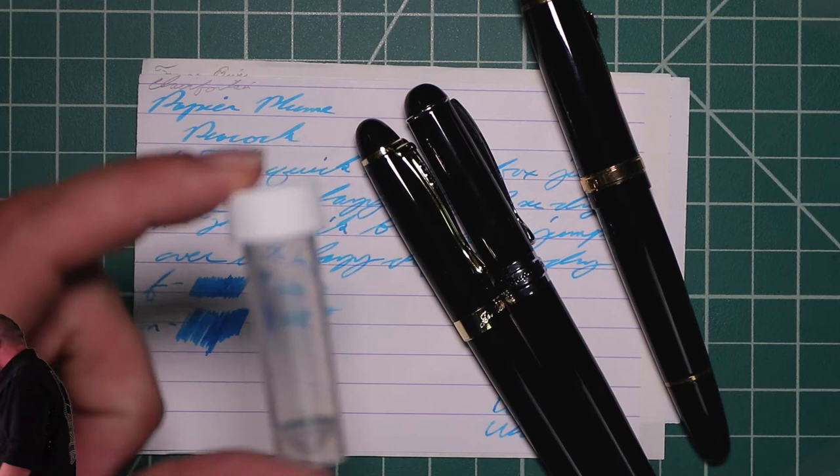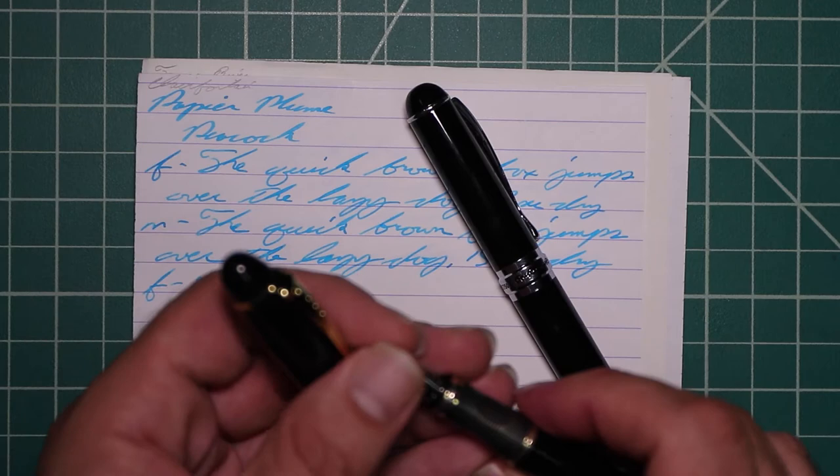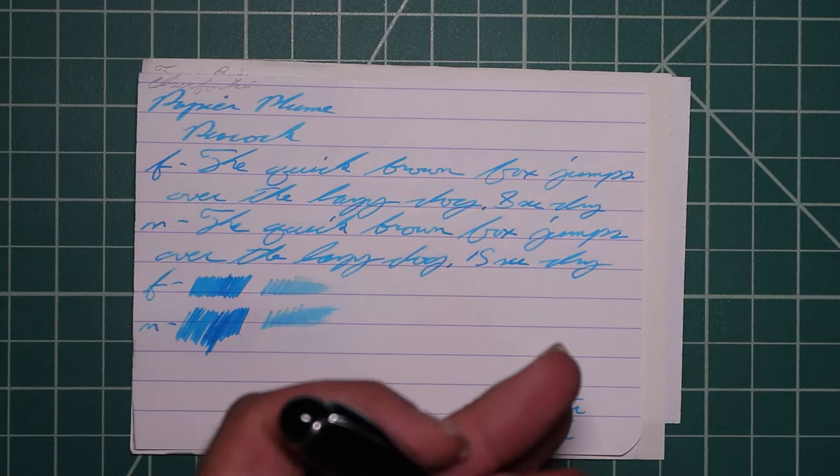I picked this ink up in sample form, so it comes in a vial like this. To keep my writing samples consistent, I use a Jinhao 159 with a Goulet 1.1 stub, a Jinhao X450 with a Goulet Medium, and a Jinhao X750 with a Goulet Extra Fine.